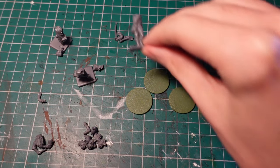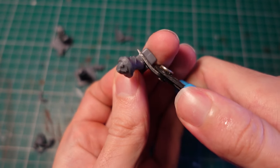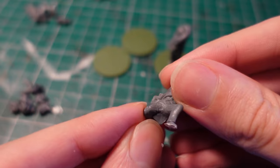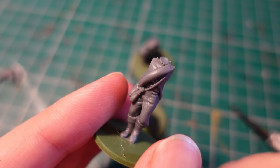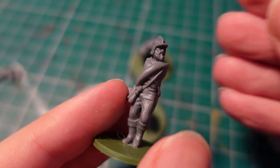Moving on to the crew, I used mostly the same parts as the fodder — bodies from a Victrix Napoleonic French kit, clipping the integrated bases off, then putting a few arms on from various other kits, and sculpting a few more details such as fur cloaks and sacks over their heads. I also gave the leader type guy a head from the Spanish Conquistadors box from Wargames Atlantic.